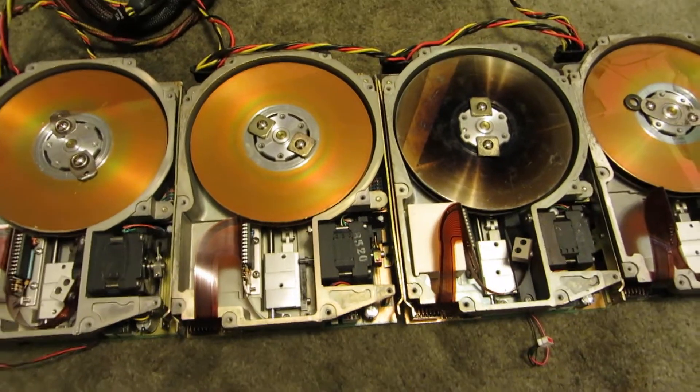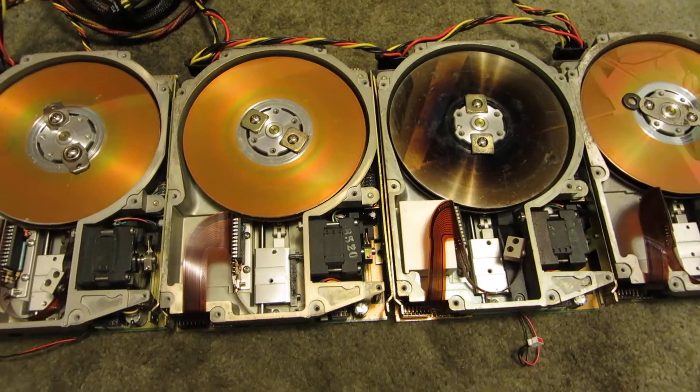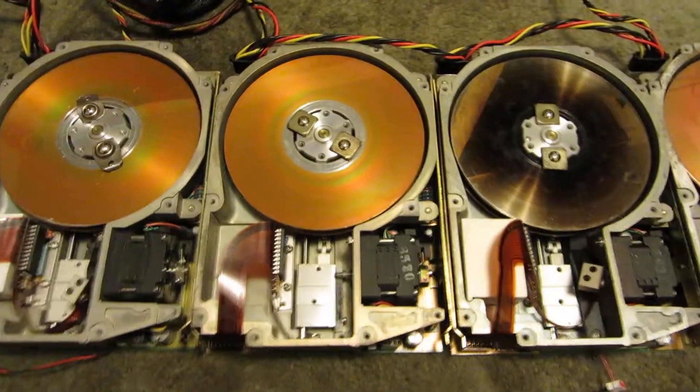Hey everyone, how's it going? Not done one of these videos in a while. A cool sound spin-up. This will be four MiniScribe hard drives, model 3425. I'm going to spin them up simultaneously off of one power supply.